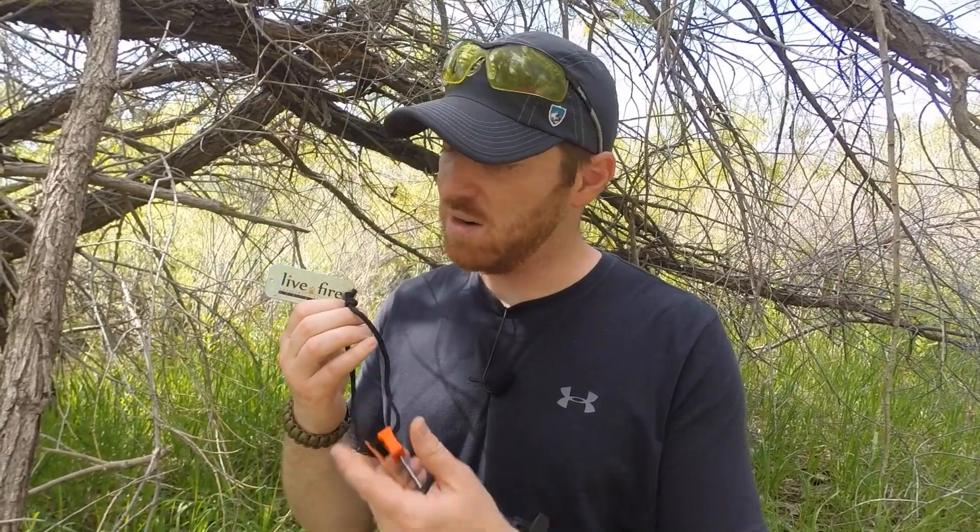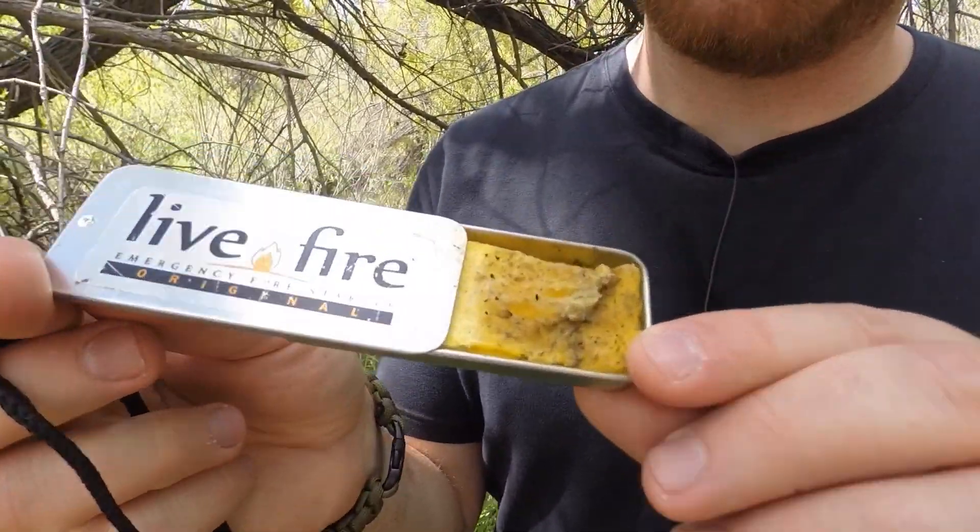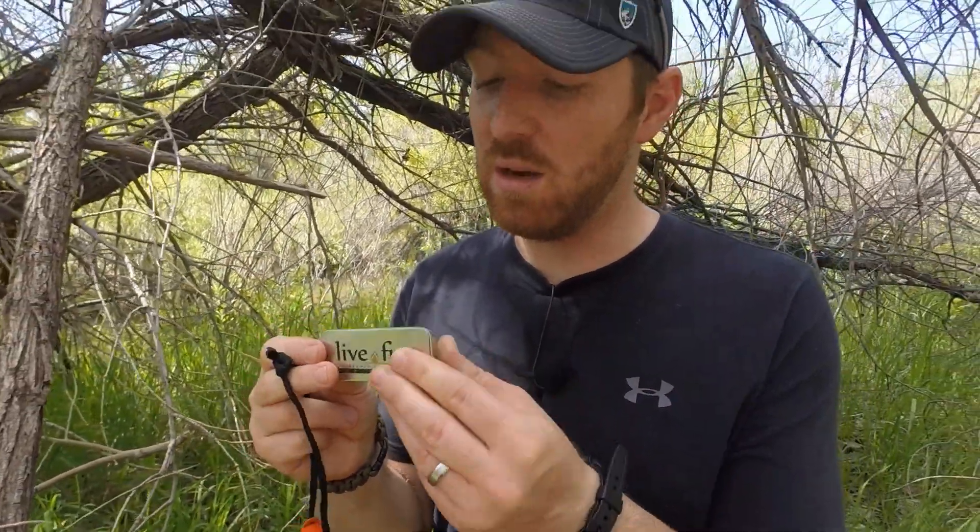They make fire cord — paracord basically with an extra line in it for tinder. We'll be doing a review on that real soon. But this is their little survival kit. It gives you a fire steel and this little box that you can use to really help you start a fire, providing a lot of fuel that will start in almost any condition. Today we're just going to take a quick look at it and show you what it can do, so hopefully by the end of the video you'll be able to decide whether or not this Live Fire might be a great item to add to your survival kits, bug out bags, and other gear for starting a fire in a survival situation or just for camping and everyday excursions.